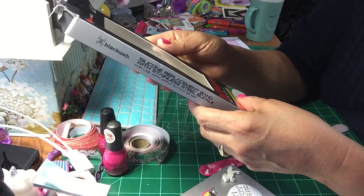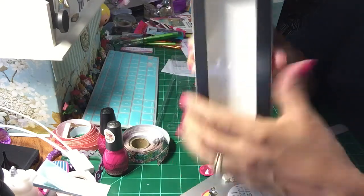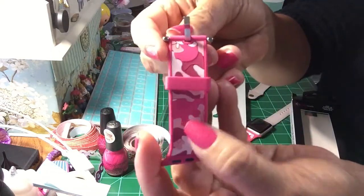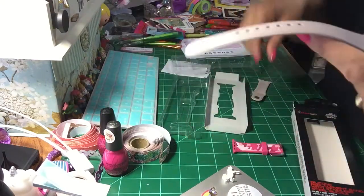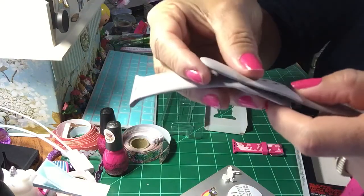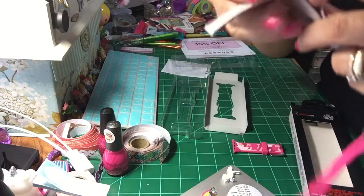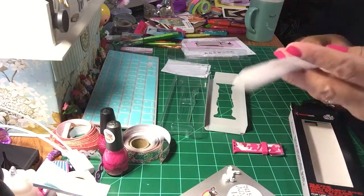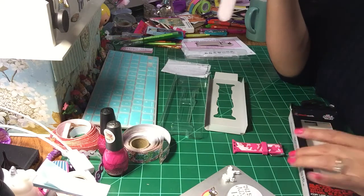This here is a silicone replacement band with stainless steel buckle for use with Apple Watch 38 millimeter, and it looks really pretty — it's a pink cameo. This is the one I have now, the one that came with it, but it just clips on like this, which I didn't think was very safe. I've been wanting to get another one and didn't realize they sold them at Walmart until I saw them — it was Christmas time and they had run out, so I was pretty excited.